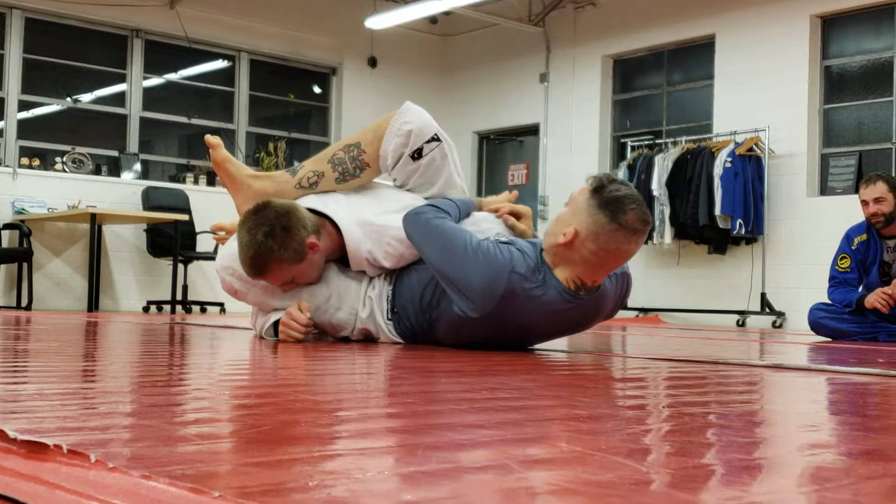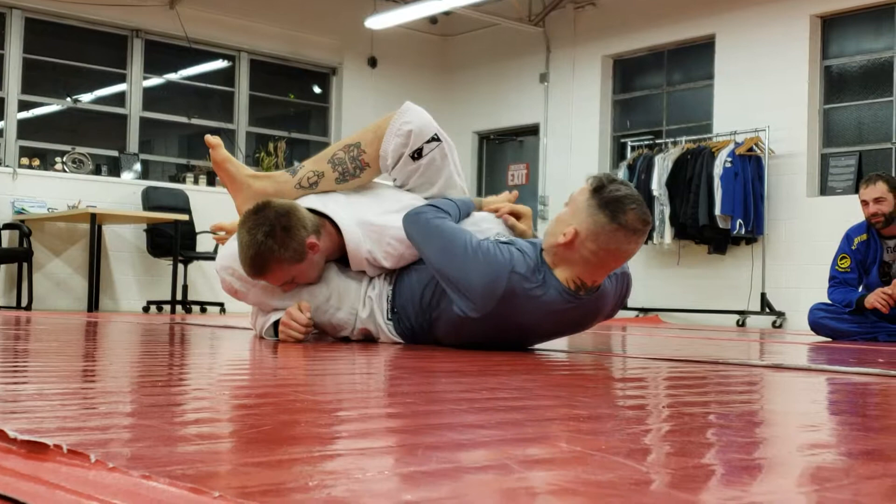Knot, grab the collar, Zane hides. Collect the Kimura, Zane defends.